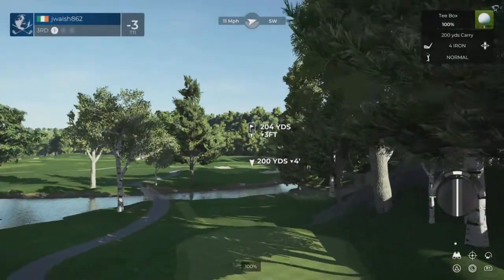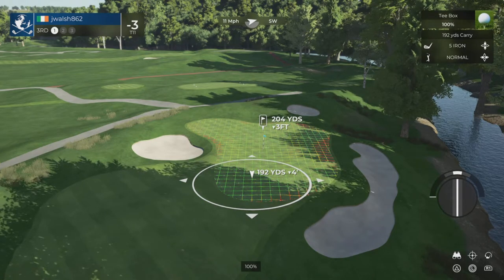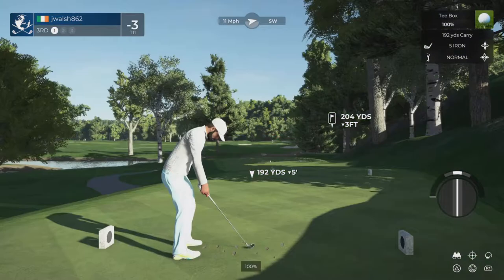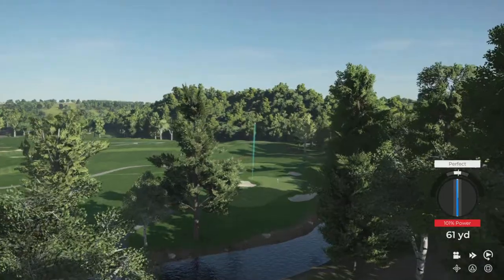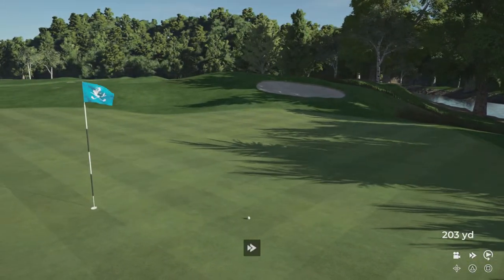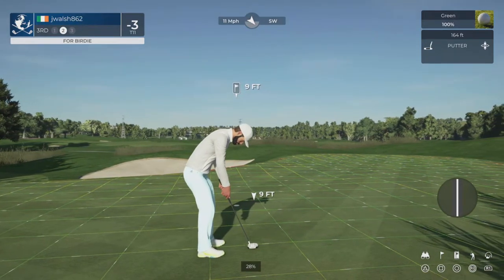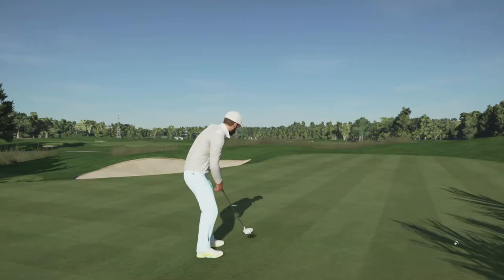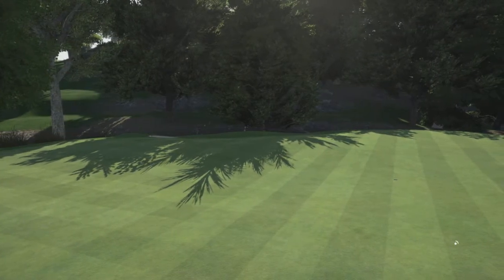As you tee off here, let's see if you can stick it nice and close to the pin. Come on, kick left. Oh yeah, you'll take those all day. About nine feet to the hole from here. Oh yeah, that's great stuff. Four under par currently.